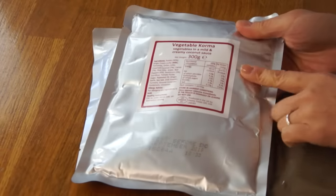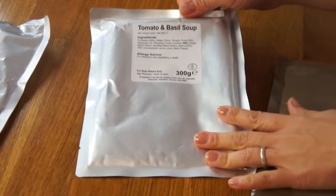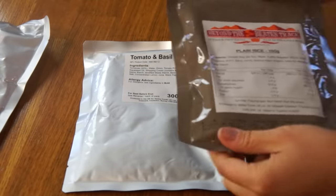From my understanding, British soldiers have a little hexamine stove they bring along to warm up these packets of food. As I mentioned, I'm going to try one cold — the vegetable korma — and then heat up the tomato basil soup and the rice in some boiling water. I'll go pop those in some water and be right back.